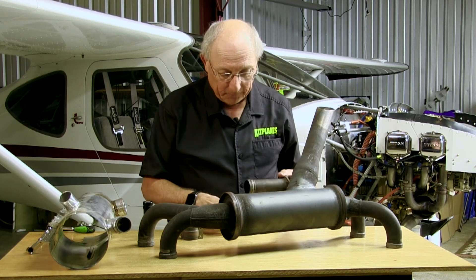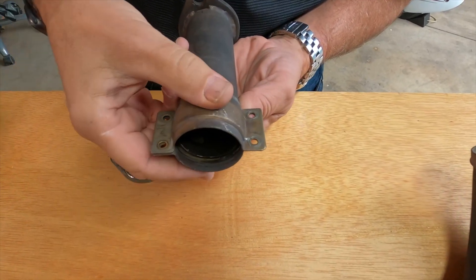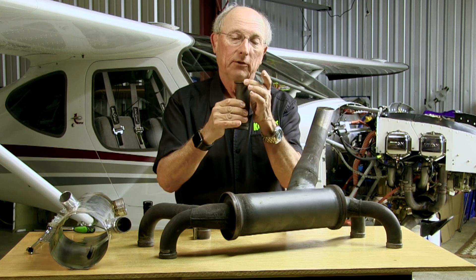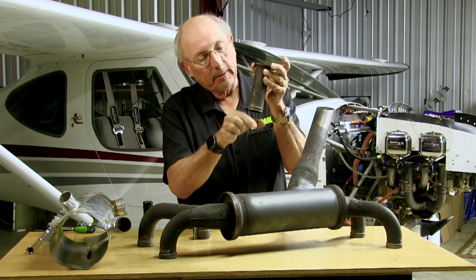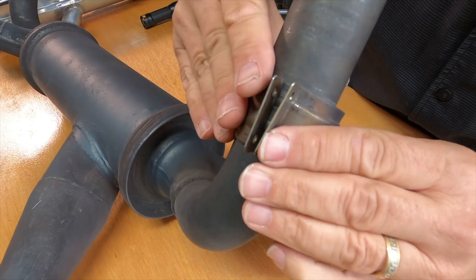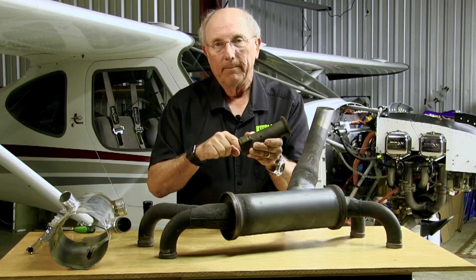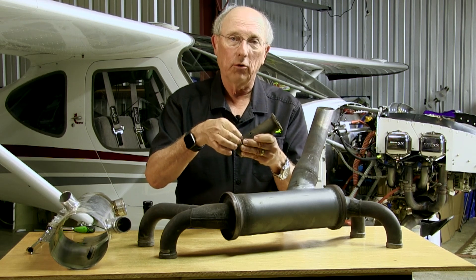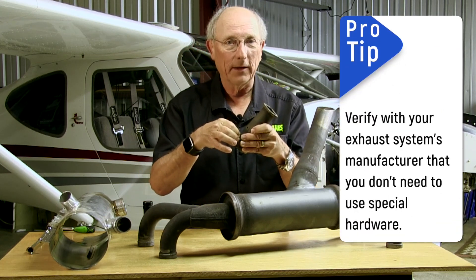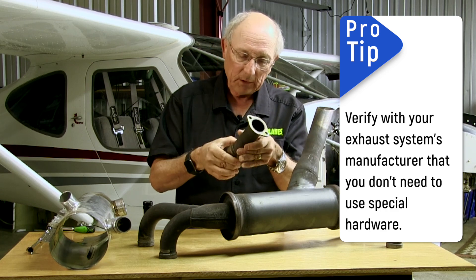You'll generally find two kinds of expansion joints in these exhaust systems. Typically you'll have a short attachment stack which bolts onto the cylinder, and this will either be a slip joint or it has a clamp which joins it to the rest of the system — a clamp with a big beaded part. Take a look at the bolts that join the clamp; a lot of times those will start eroding due to heat. Replace them before they get so eroded you can't get a wrench on them, or you'll end up cutting them off with a grinder.